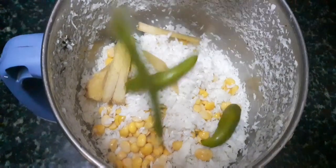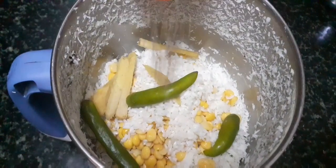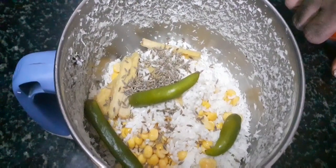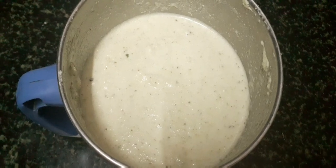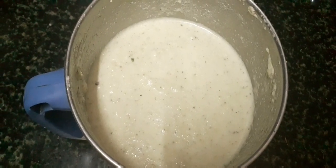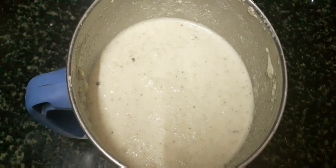Add the stock. Put the rice on top and grind it. The rice is made into a fine paste in the mixer. This is the process of cooking.